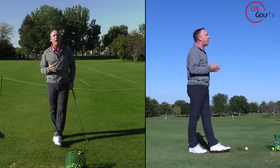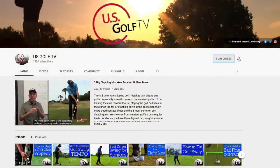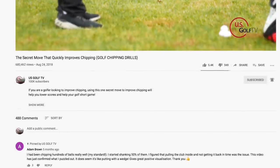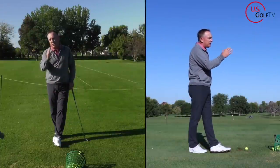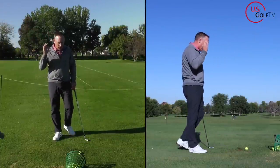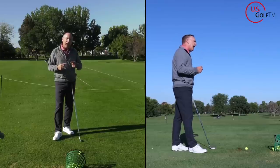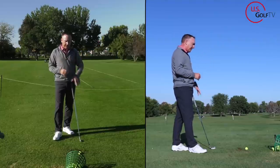Hey, if you haven't already, subscribe to the channel. We're just a couple of guys from the Midwest who love doing golf videos and love hearing from you — a lot of these ideas we get from you, so leave those in the comments. Now, we understand what's happening, we understand what's causing it and the types of shots we see. How can you fix it?